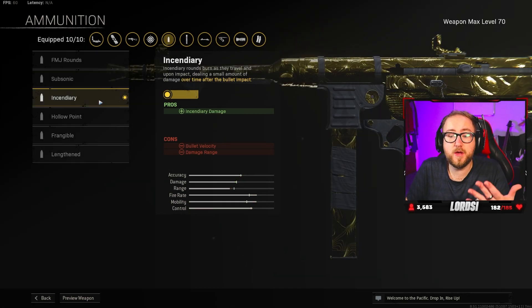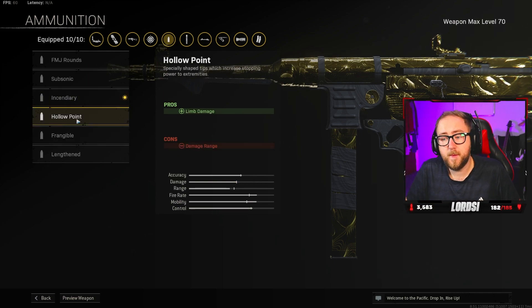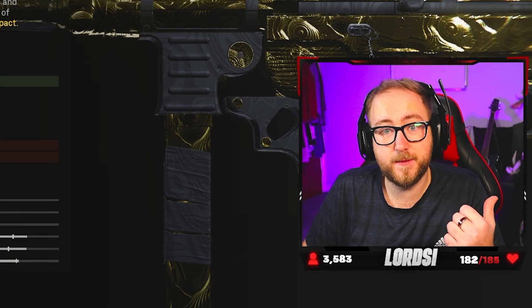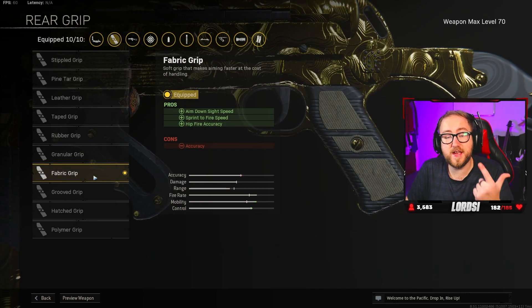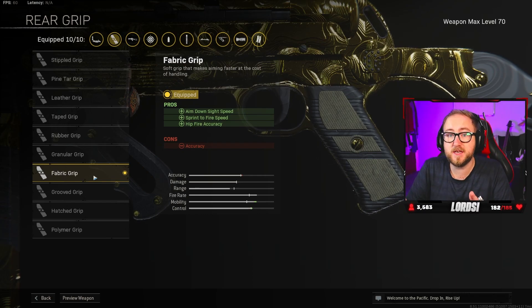For the ammunition, we have the incendiary bullets. Of course, if you're not hitting your headshots, you could go for the hollow point. But let's be real — incendiary is insanely broken right now as of recording this. If you're not using it, you're going to get burned — pun intended. For the rear grip, we have the fabric grip. More movement, more speed. The gun's already cracked as hell; you just need to be as fast as possible.